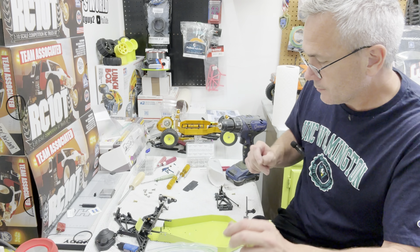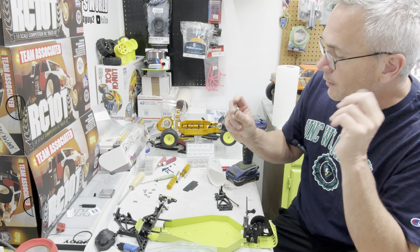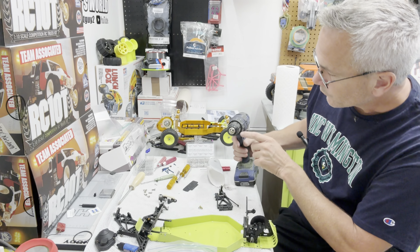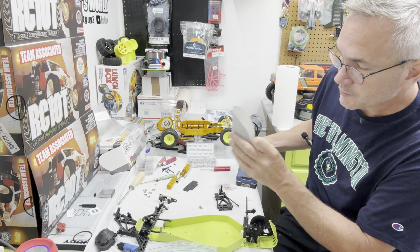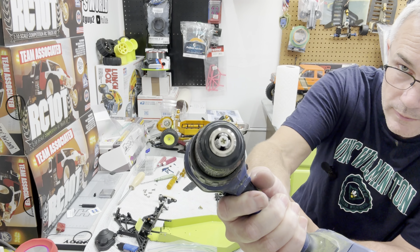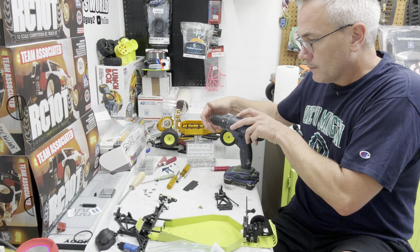Before we put the rear suspension on, I'm not going to reuse the blue hardware it came with. I've dug in my box and found some of the older gold screws, but some of them have had the heads knocked up a little bit from hitting the ground. We're lightly chucking them up in a drill with a piece of 220-grit sandpaper and just spinning it up to clean up the head a little bit. There you go — kind of matches the stainless look.